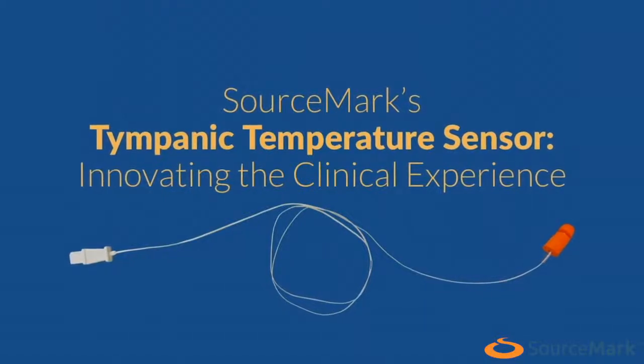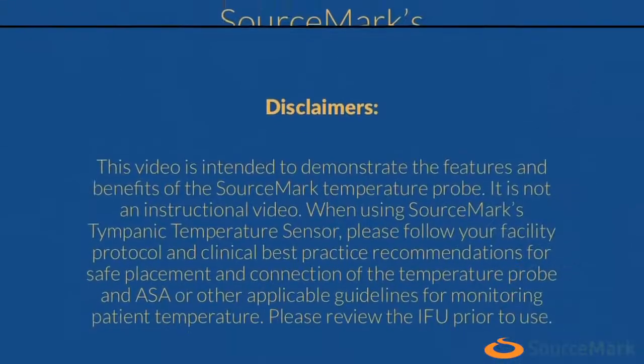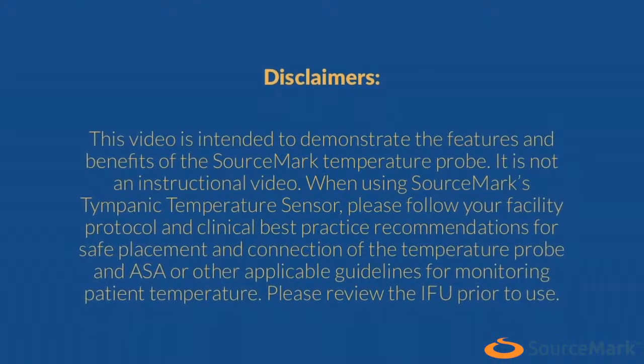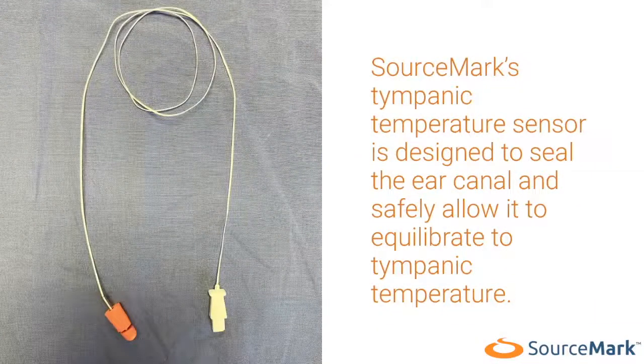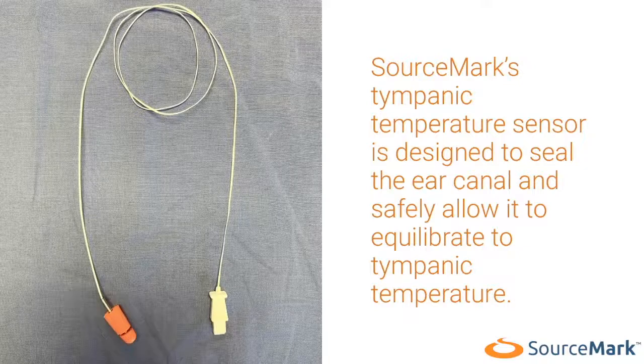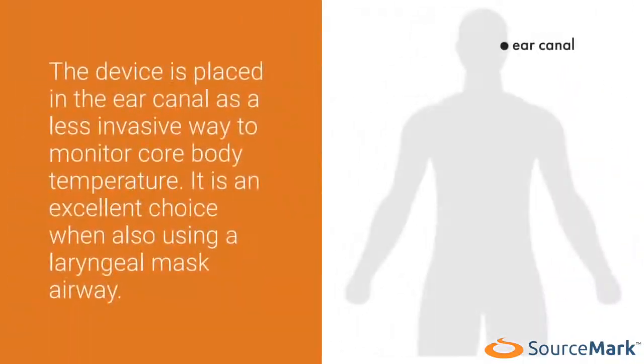Sourcemark's Tympanic Temperature Sensor — innovating the clinical experience. This sensor is designed to seal the ear canal and safely allow it to equilibrate to tympanic temperature. The device is placed in the ear canal as a less invasive way to monitor core body temperature, and it is an excellent choice when also using a laryngeal mask airway.